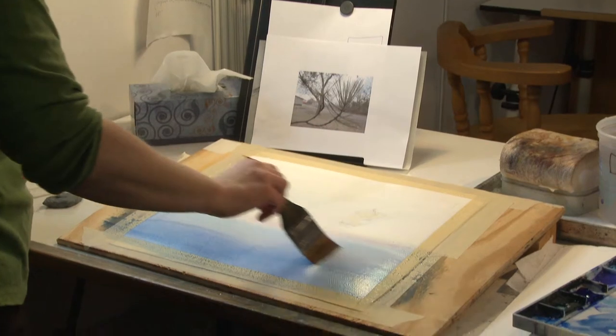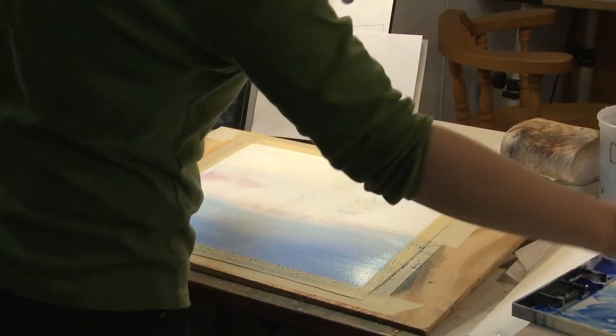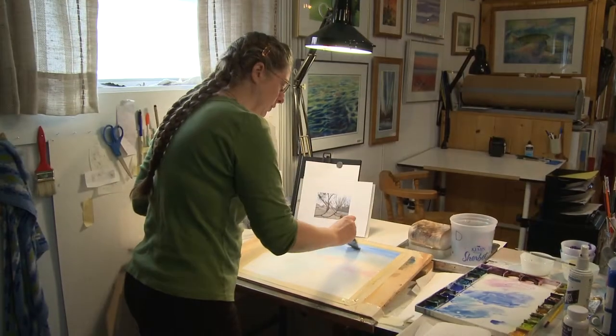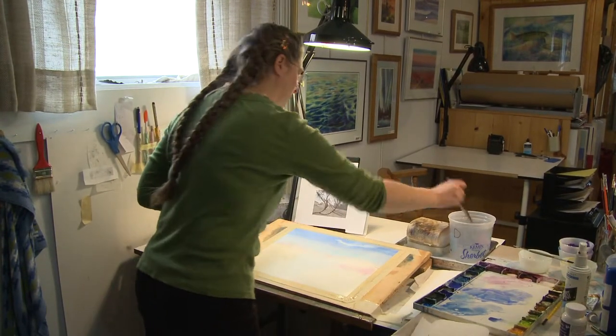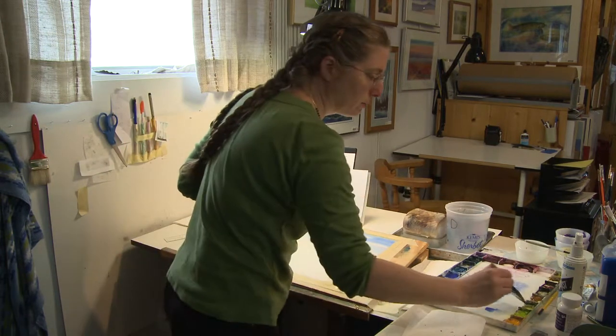When watercolor dries, it always dries lighter, so it's hard to know what it's really going to look like. It's just such a beast. I'm just going to put a little cloud in there. Okay, now I better get to that shoreline.